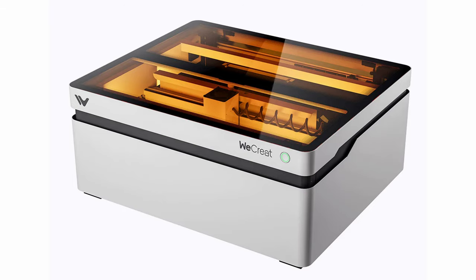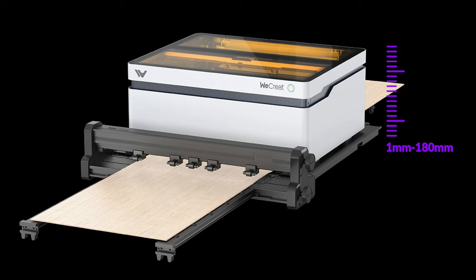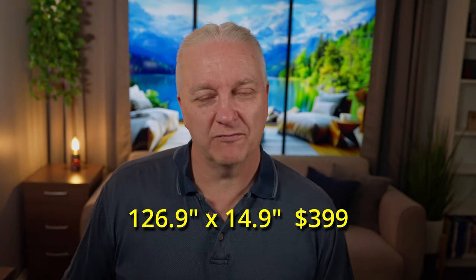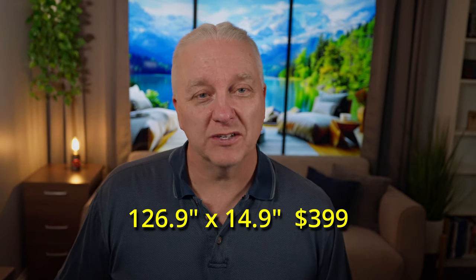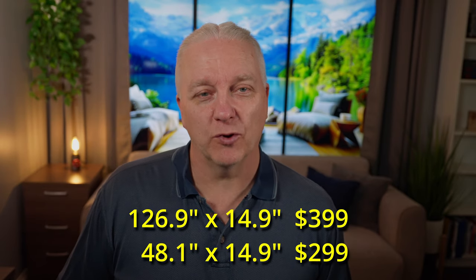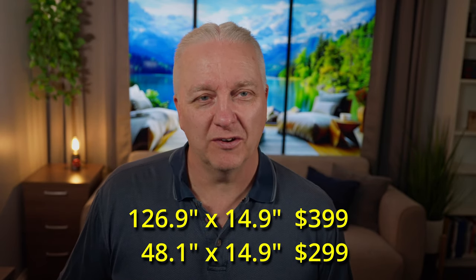WeCreate first created the WeCreate Vision, which is a very popular laser. They've now created a nice set of accessories and I'll talk about three of them here. The first one is the conveyor. They now have a conveyor available in two different configurations: a 126.9 inch by 14.9 inch version for $3.99, and a cheaper 48 inch by 14.9 inch version for $2.99.